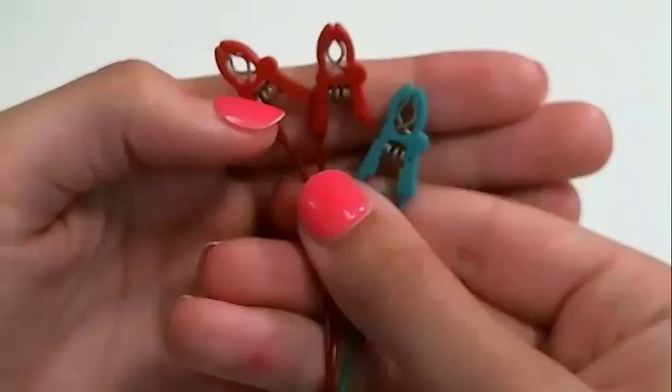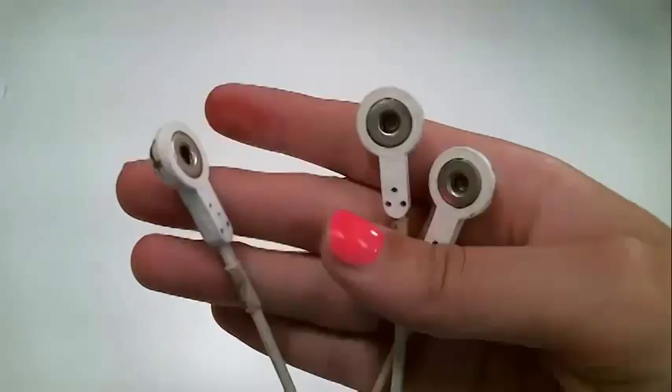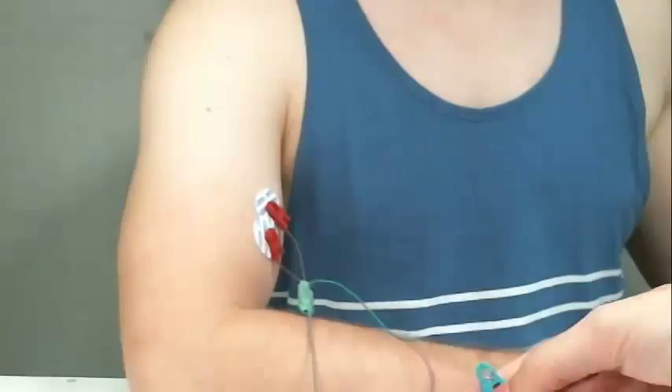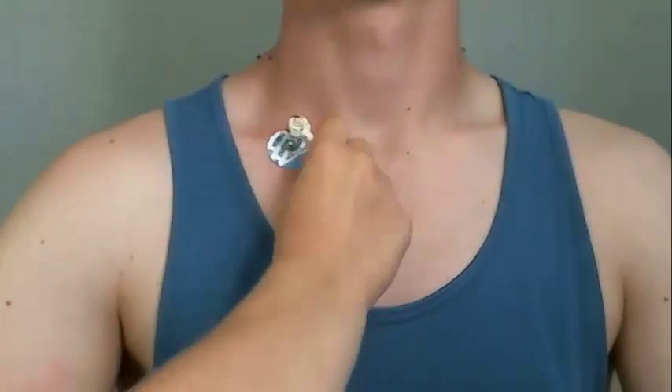Next, attach the heads of the leads to the electrodes. The lead head might look like an alligator clamp or a circle snap — attach them appropriately. Each lead has two heads; it does not matter which head attaches to which electrode. The third and final lead head attaches to the ground. Most commonly, this lead head is green and the lead is longer than the others.